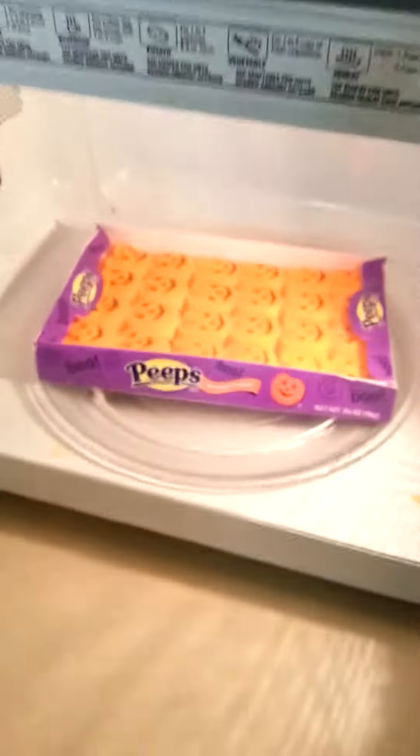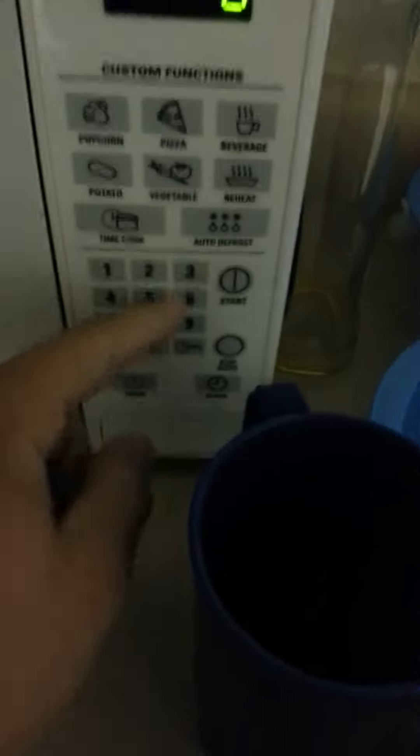I'm gonna microwave these Peeps. Just gonna put that there. Put that nice and good. Start that. Like 30 seconds.